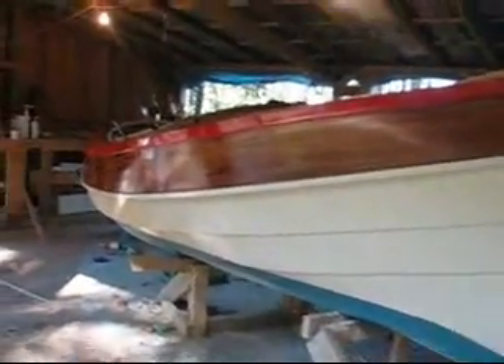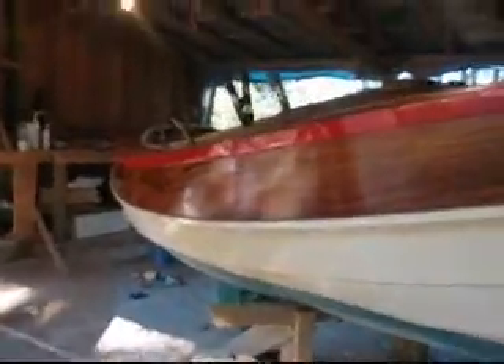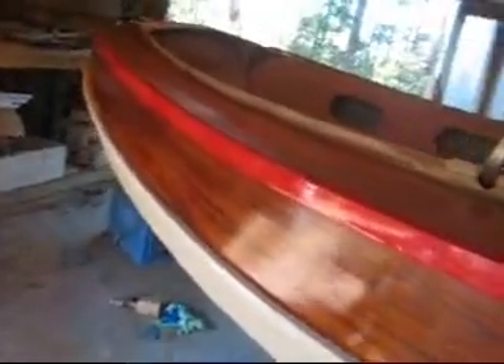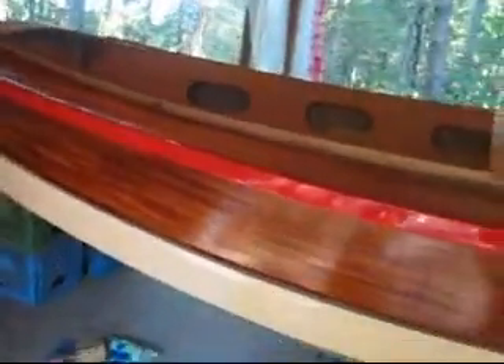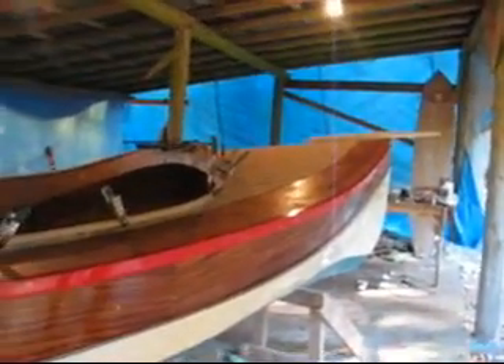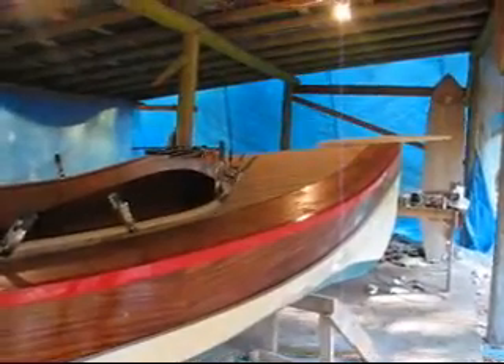I've taken this angle of the boat so many times in pictures because it looks so good. It's the best angle I can get in my shop.